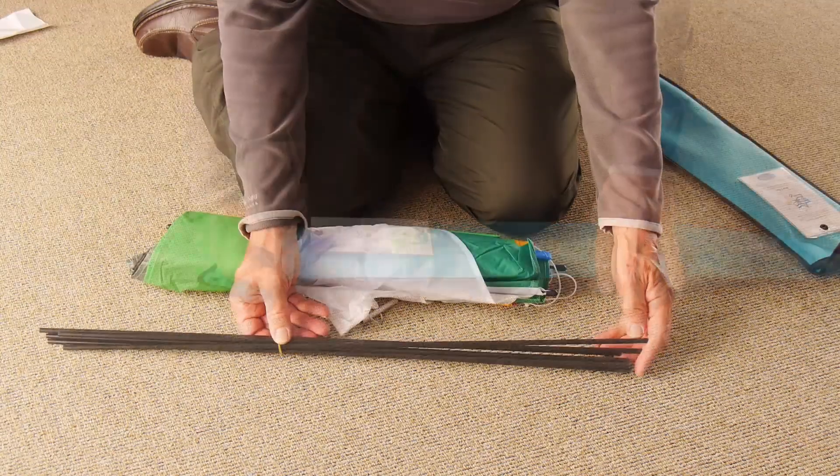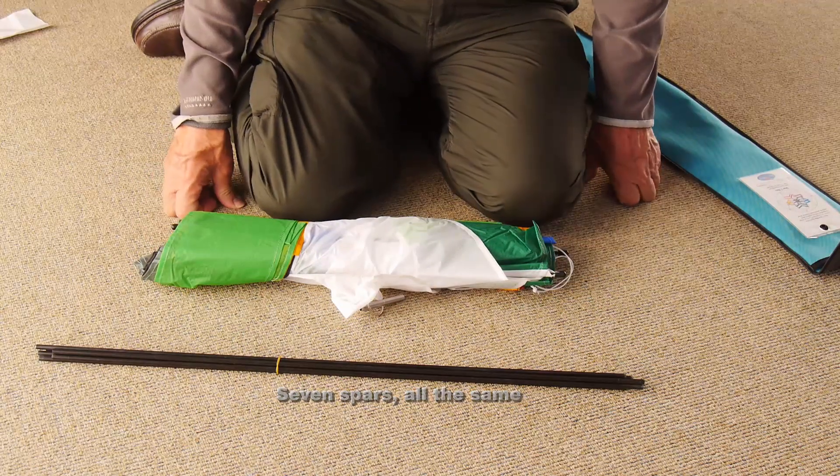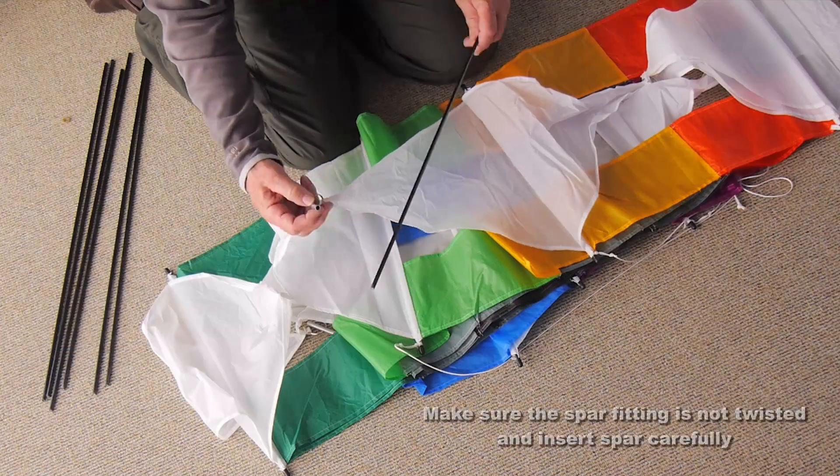You'll find some instructions in there and 7 spars, all the same, so you don't need to worry about mixing them up.